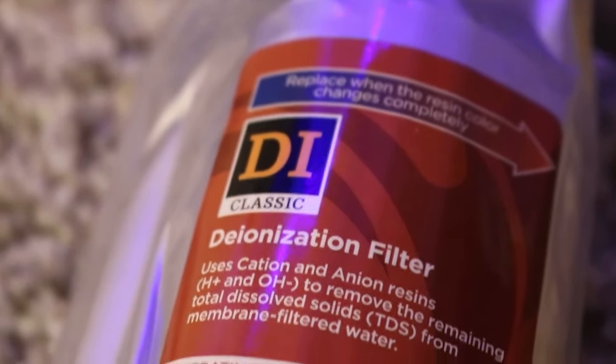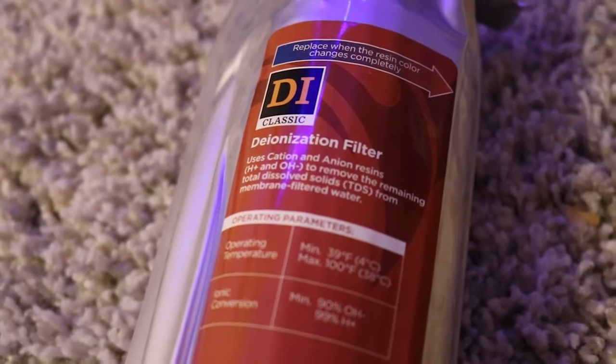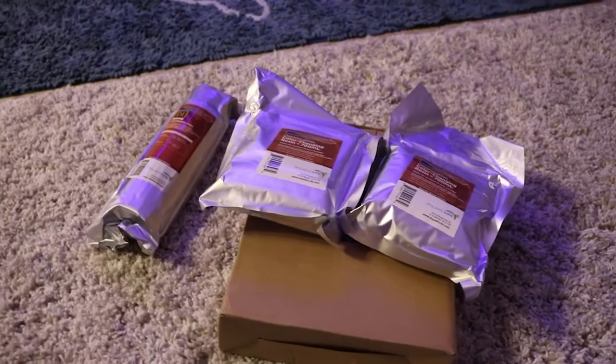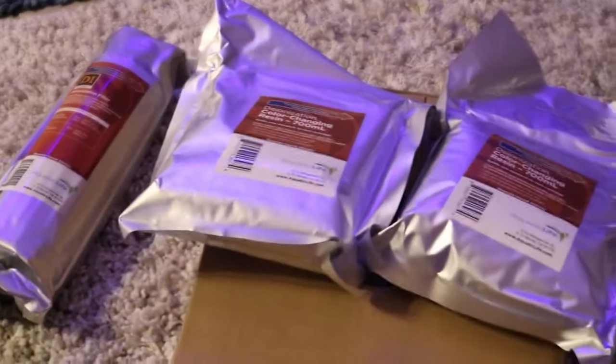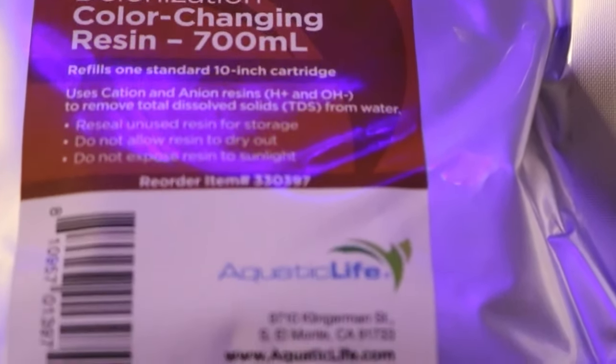The link will be in the description below. You can also buy DI resin kits if you already have a four-stage, five-stage, or whatever stage RODI filter — you can purchase the DI resin for that unit directly from Aquatic Life USA on Amazon. Go ahead and check out the links in the description below for those products.